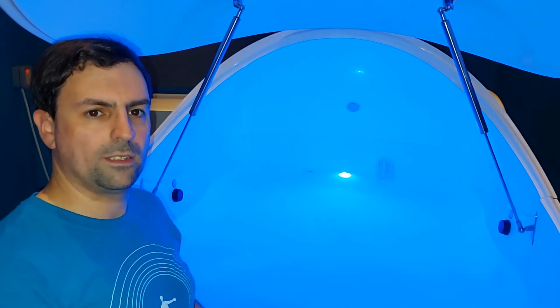I'm going to explain the controls inside the pod and then I'll tell you all about your float session and how that's going to run. You'll float with your head towards the door end because you have access to open and close the lid.